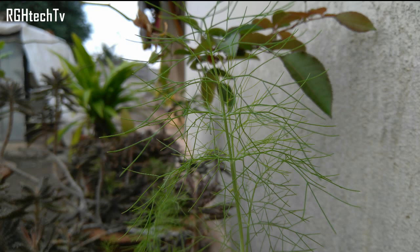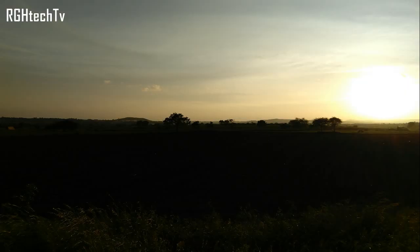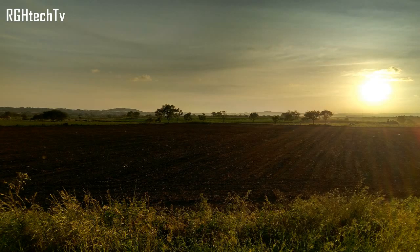Here is another instance of a crisp bokeh effect giving a nice background blur. It's a little bit saturated, highlighting the green color, but it looks pretty good. Now this is a normal sunset picture where I'm standing against the light.